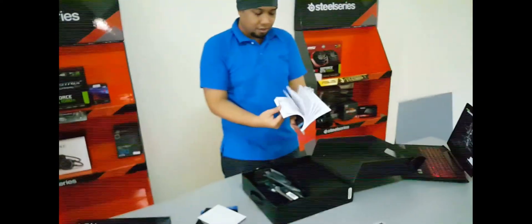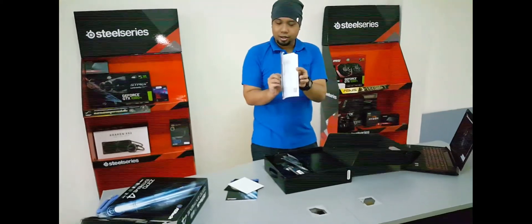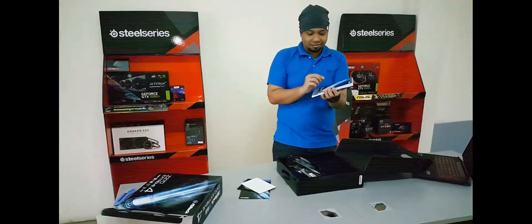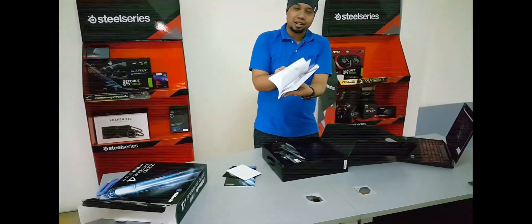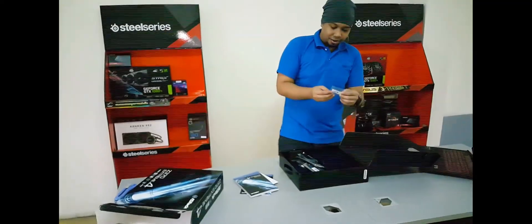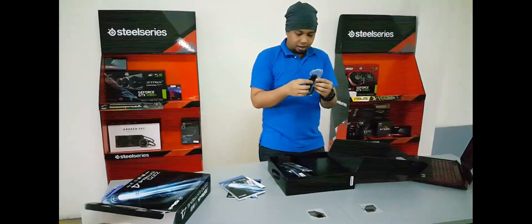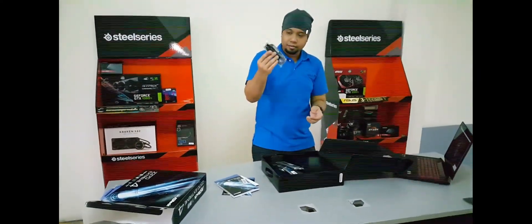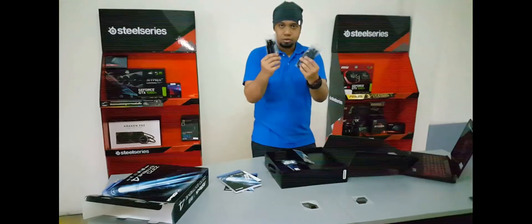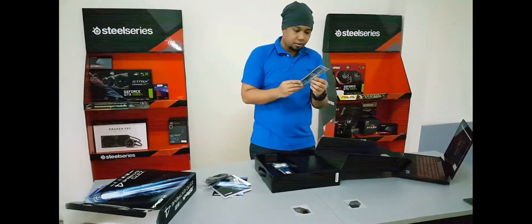Here's the Z370 quick installation guide — it's surprisingly thick, but ASRock is good about that. Also included is a screw for your M.2 slot.